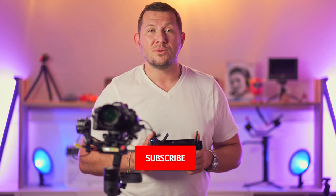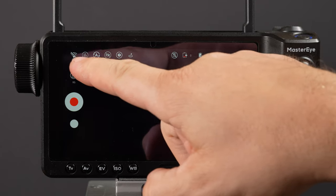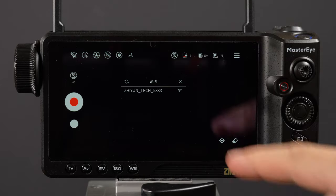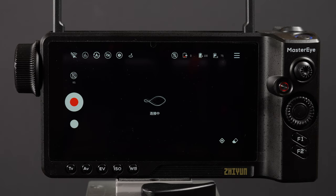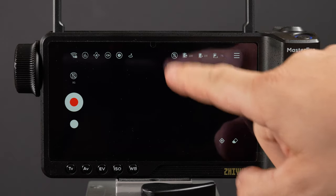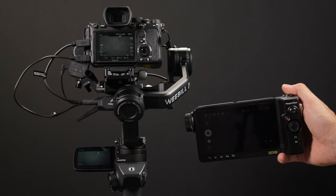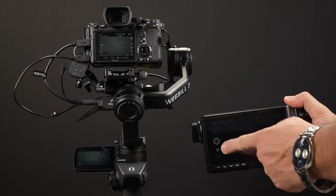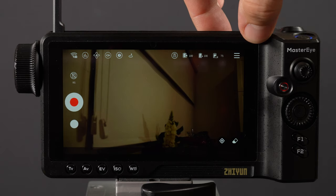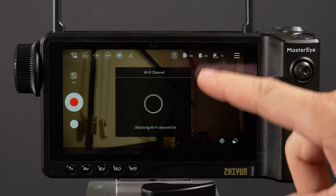To start using the visual controller, you need to pair it with the transmitter. Power on the image transmitter first, then power on the visual controller — it takes about 15 seconds to boot. Look for the Wi-Fi icon in the upper left corner, select the Zhiyun Wi-Fi name, and enter the default password. A message confirms successful pairing. Tap the Live button at the top of the screen to see the live video feed. After initial pairing, the unit saves the transmitter's Wi-Fi info and connects automatically in future use, unless a firmware update changes the password.